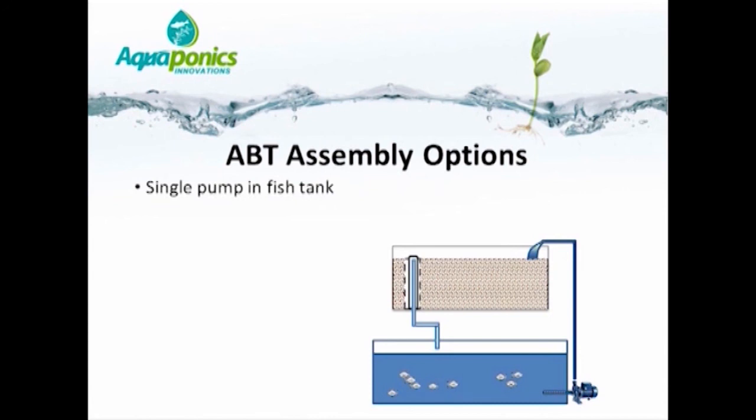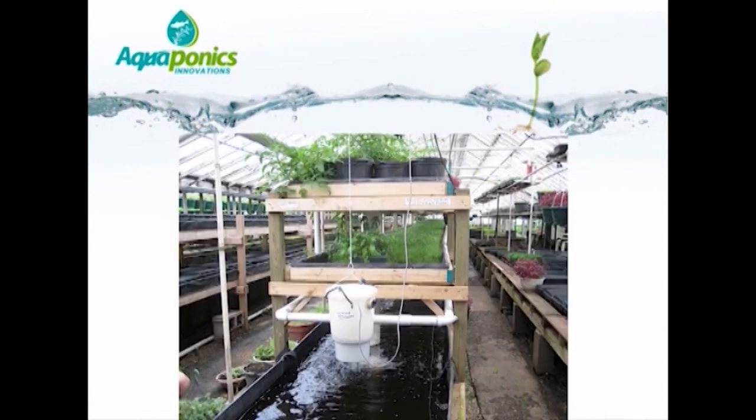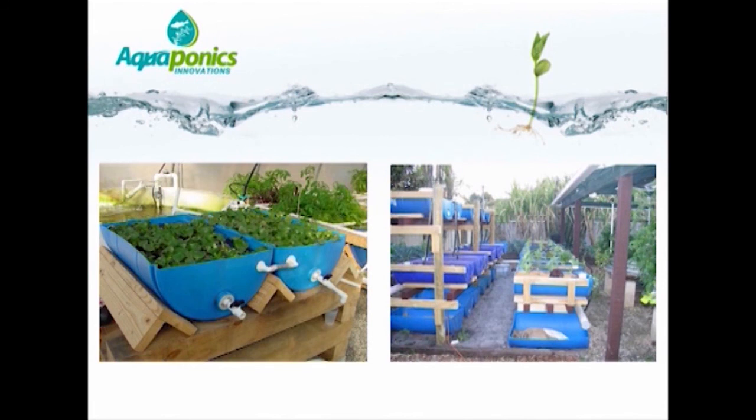There are a host of different assembly options for aquaponics — from home-based systems to the Growing Power system largely constructed out of wood, made famous by Will Allen from Milwaukee. On the left, two plastic half-barrels growing a crop — the barrel ponics system made famous by Travis Huey. On the right, a larger scale version used by Joel Malcolmson from Australia. There are many, many options when it comes to aquaponics components. We've just touched on a few, and I trust this will stimulate your imagination to make decisions for yourself on how to structure your aquaponics system. Be sure to stick to the biological principles, and I'm sure you will have lots of fun.